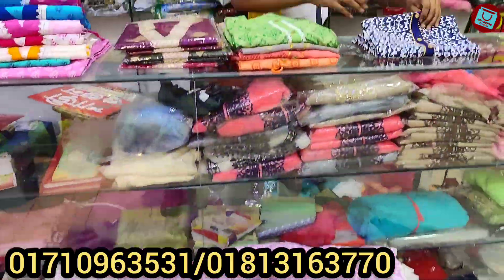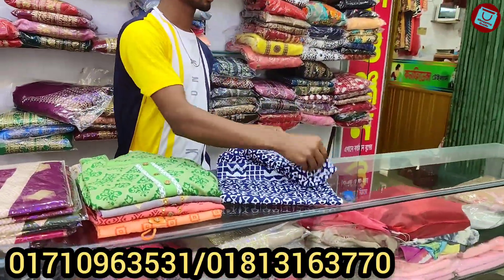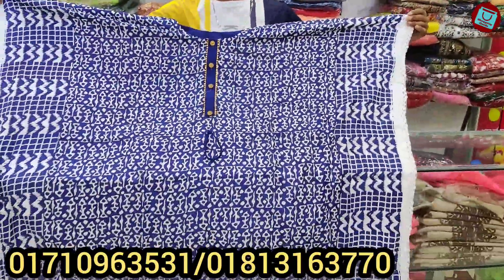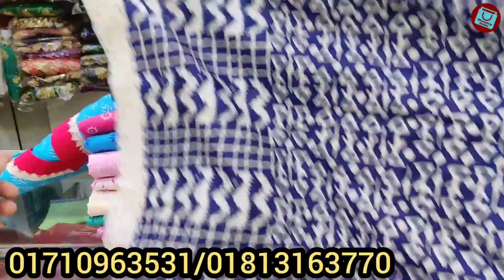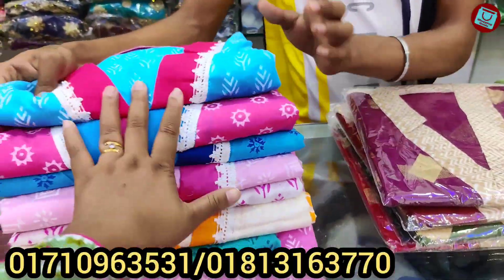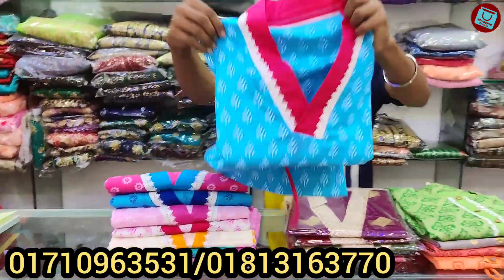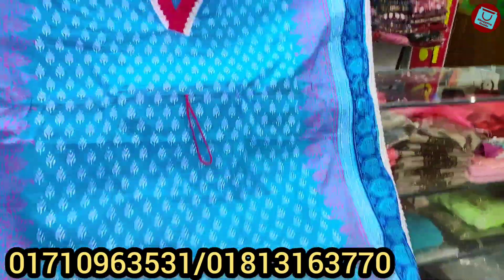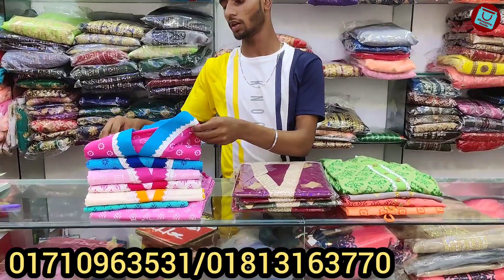Blue color, same price $500. This one is very good, this one has two prints. This one is full cotton, 100% cotton. The color panel and the font is on the back side, price is the same $500.